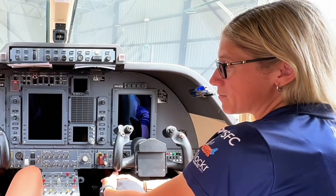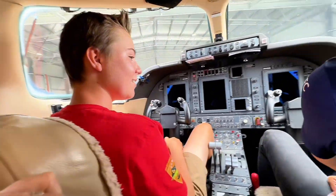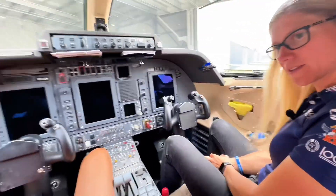Matt actually thinks that this aeroplane is the next best thing to his F-18 Hornet. We've got oxymasks on board as well. We've got them there.